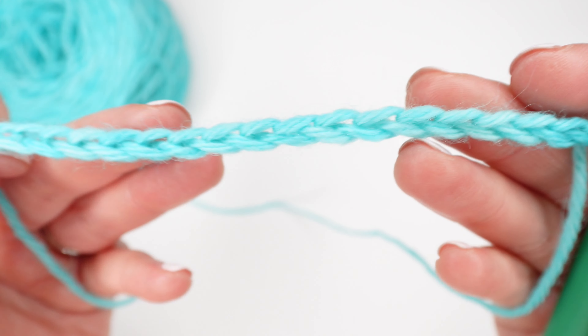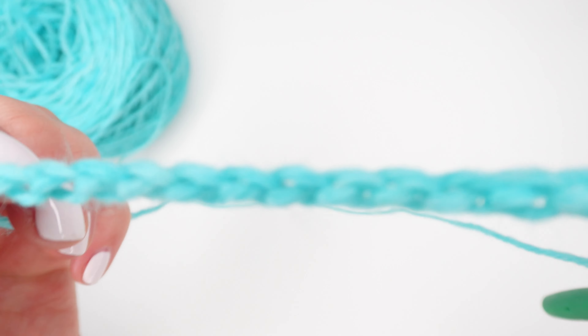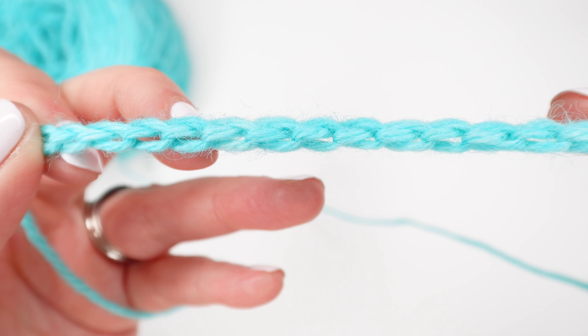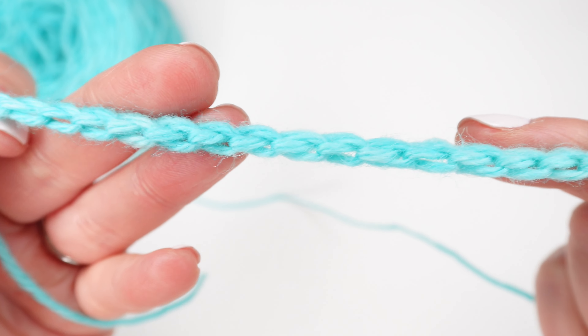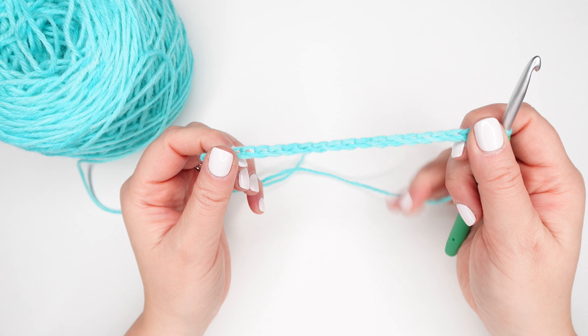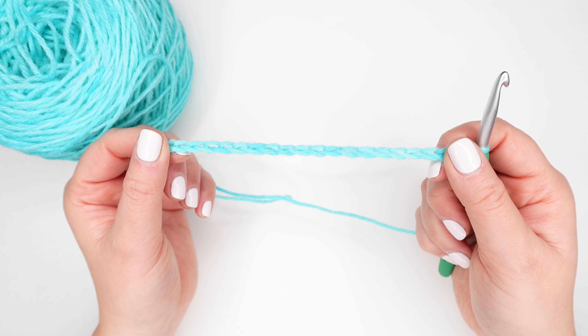Let's take a closer look at our foundation chain. You'll see the top of your chain almost looks like a braid, while the bottom of the chain has little bumps or bars running down the middle of the chain. You can crochet into the top or bottom of your foundation chain, or sometimes a pattern will specify where to crochet into. Today we'll be crocheting into the top of our chain, which is what you'll typically do if a pattern does not specify where to crochet.